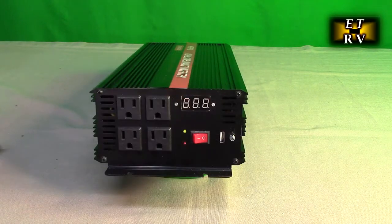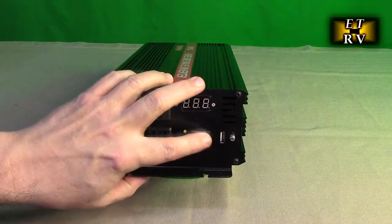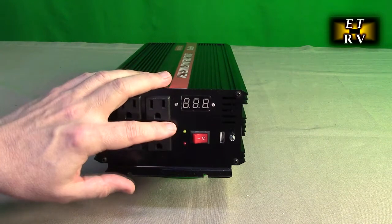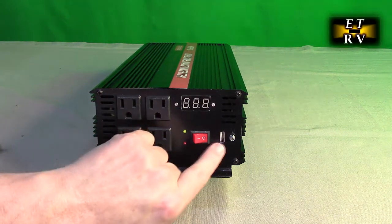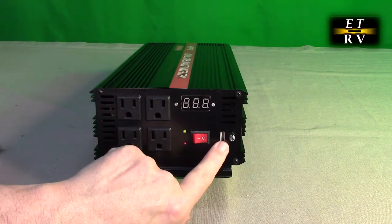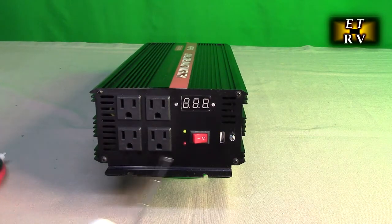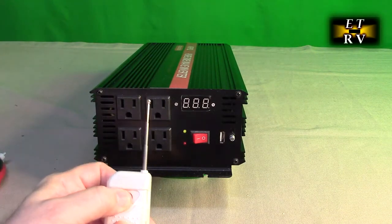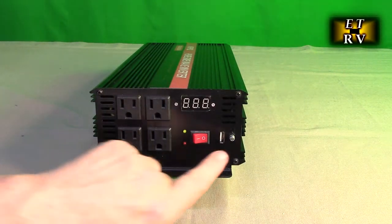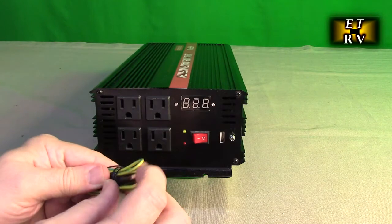On the other side you have your 120-volt AC outlets, power on/off button, power indicators, fault indicators, and the display that shows input voltage, output power, and fault status. There's the USB-A port — you can use it to charge anything that uses a USB-A cable. When using the remote, they specify the unit must be in the off position for the remote to be effective. This terminal is the ground terminal and they include a cable with a clip for grounding.